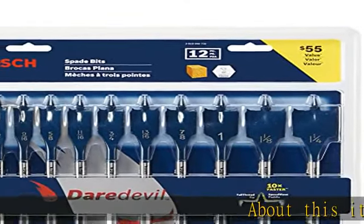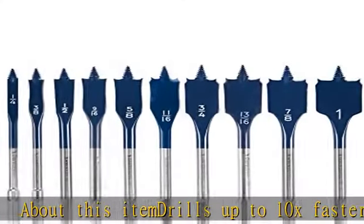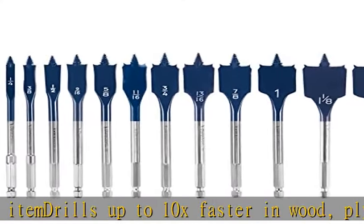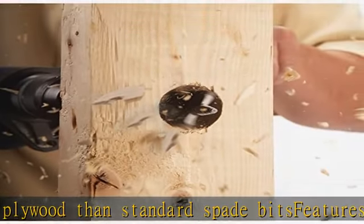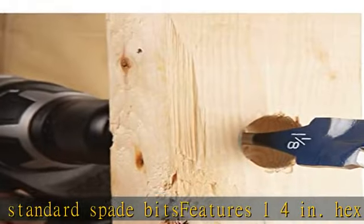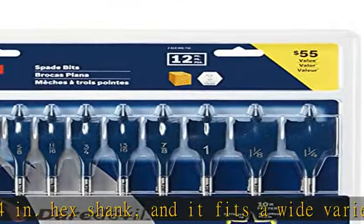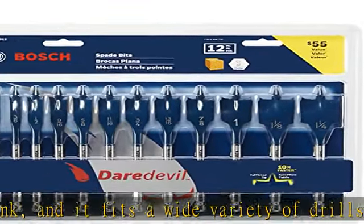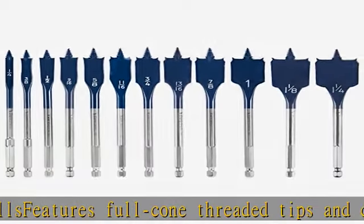About this item: drills up to 10x faster in wood, plywood and standard spade bits. Features 1/4 inch hex shank and fits a wide variety of drills. Features full cone threaded tips and contoured paddles for speed drilling, designed to deliver the fastest drilling performance possible through wood. Up to 10x faster than conventional spade bits, with clean hole entry and angled cutting edges for reduced blowout. Contoured paddle design improves speed with faster chip removal.